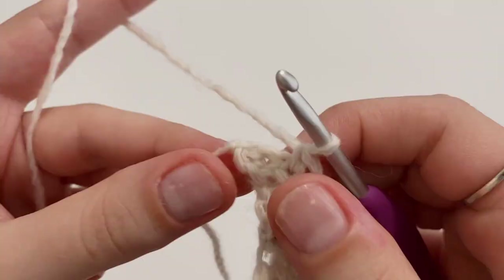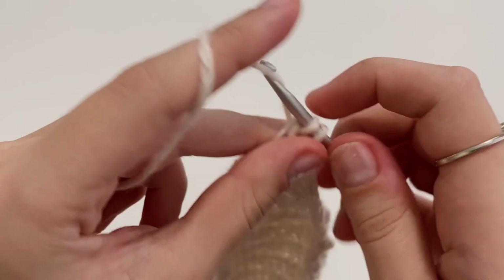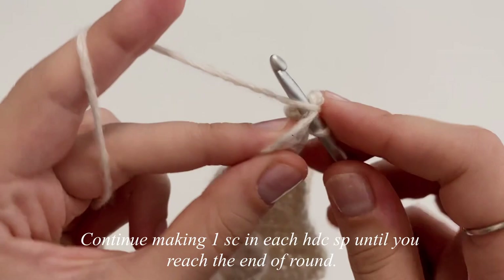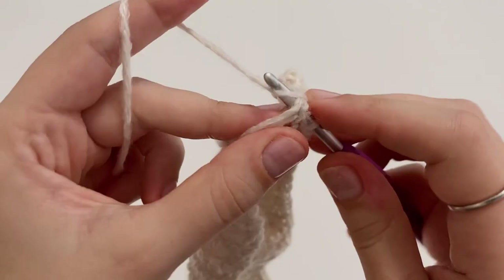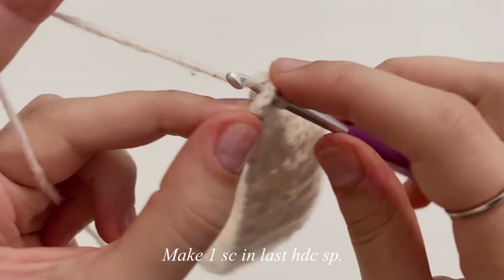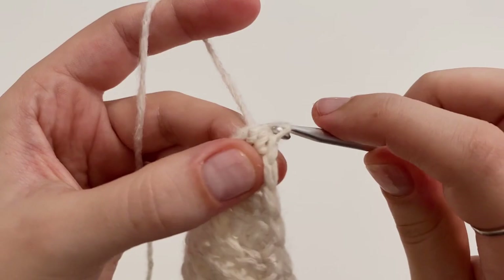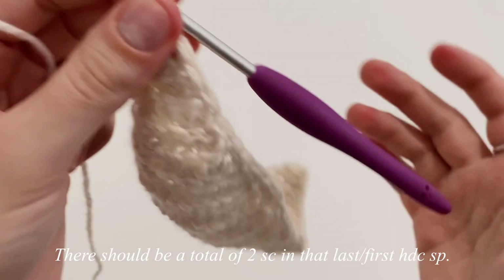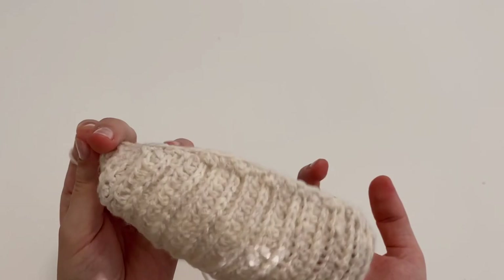Just continue doing this until you reach the opposite point. Once we reach the other tip, put two single crochets in that last half double crochet space — one and two — to round this out a little bit. Then continue making one single crochet in each half double crochet space until you reach the beginning of round one. In that very last space we make one single crochet, then slip stitch into the very first single crochet of the round. We now have two single crochets in this first space, just like at the other tip. Your body portion should start curling in like this.